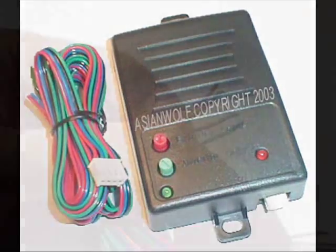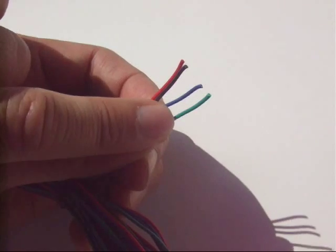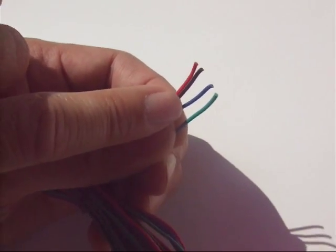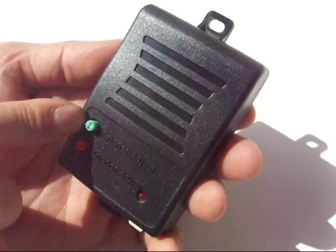This is perfect for a convertible. If your alarm system does not have a pre-warning input, this device can be used as a single zone sensor. As a single zone sensor, this device will still detect movement or motion inside your vehicle.